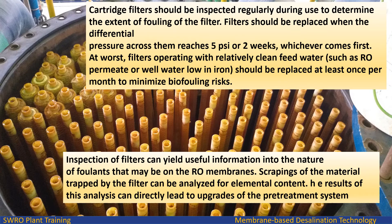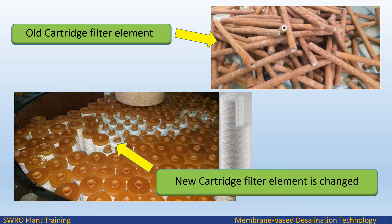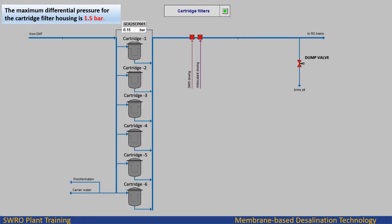Inspection of filters can yield useful information about the nature of foulants that may be present on the RO membranes. Scrapings of the material trapped by the filter can be analyzed for elemental content, and the results of this analysis can directly lead to upgrades of the pretreatment system. Five cartridge filters are on duty and one is on standby; if one filter is taken out of service for cartridge replacement or maintenance, the standby filter is put into operation.